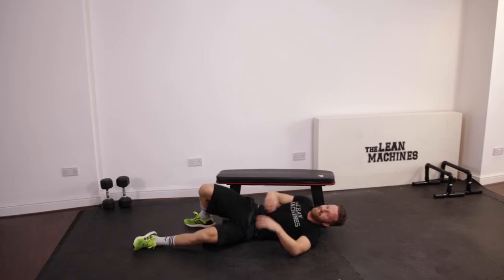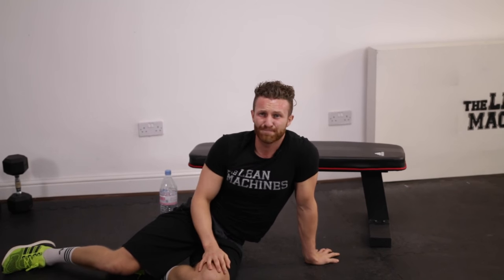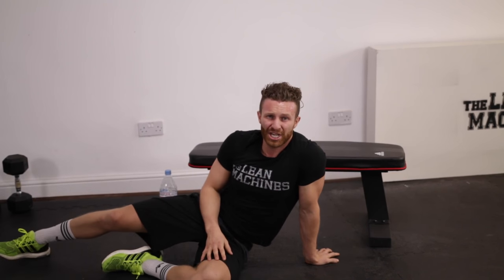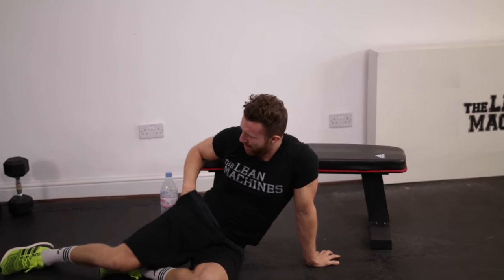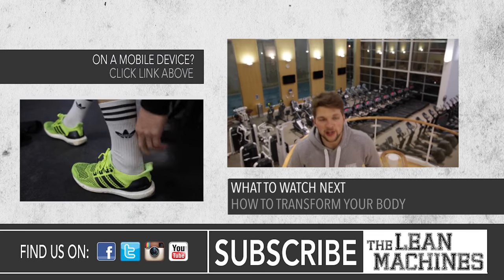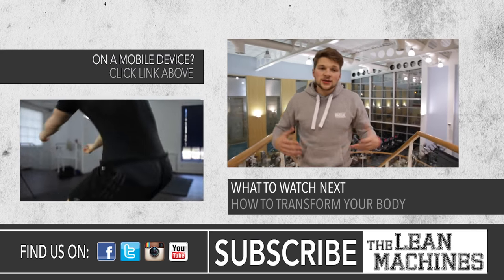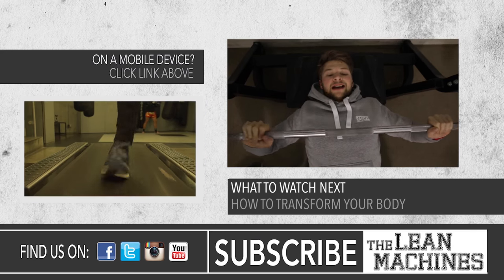Smashed it. Well done. Really well done. Ten minutes, tons of calories, quads, hamstrings burning, butt burning, heart pounding out my chest. Well done team. So we've talked about your nutrition and your hydration, so let's talk about your exercise. It doesn't really matter whether you're lifting weights to build muscle.